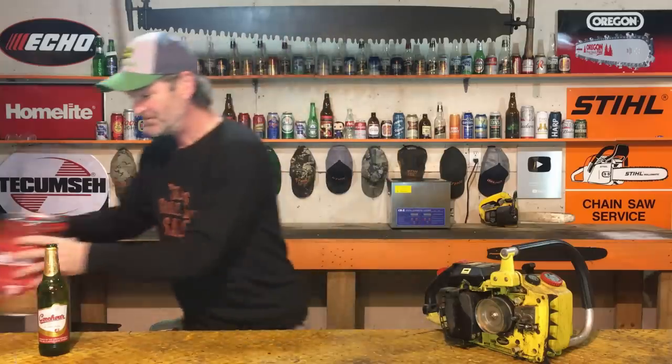Some of you guys out there — you small engine mechanics, I know there are some old school, veteran small engine mechanics out there that might know a little bit more about this vintage of a saw. Maybe you've got some tips and tricks for me. Put some comments down right underneath this video and tell me what you think I should try next to make this happen.